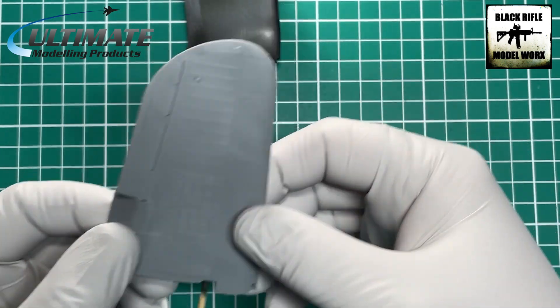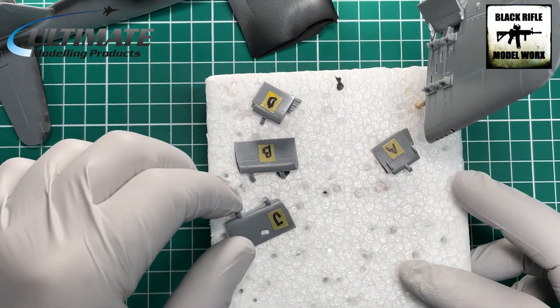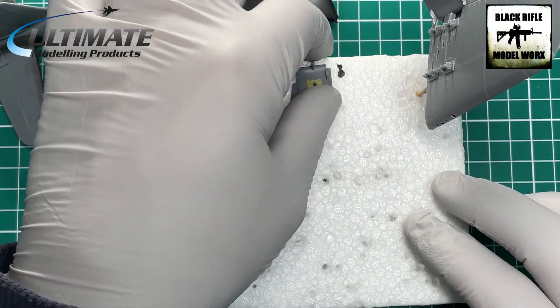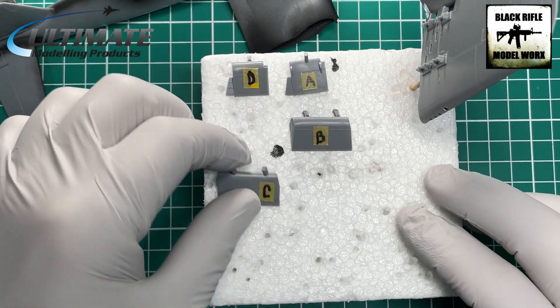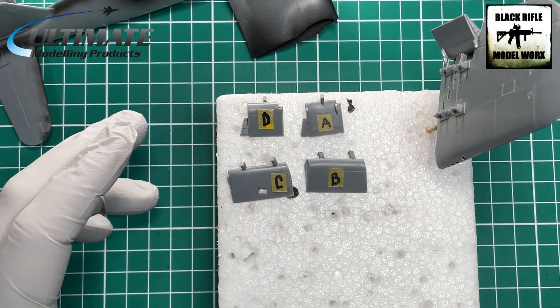We've also assembled the wings that we're going to have in the folded position and they went together like a dream. What I've got here are the flaps — obviously different flaps for different areas — so what I've done so I can remember which is which is put a little bit of masking tape on and marked them.